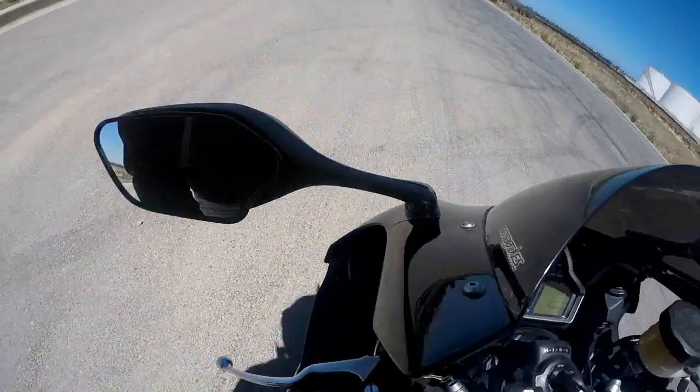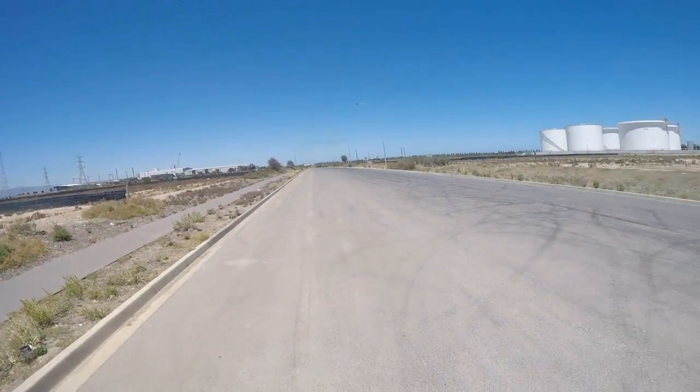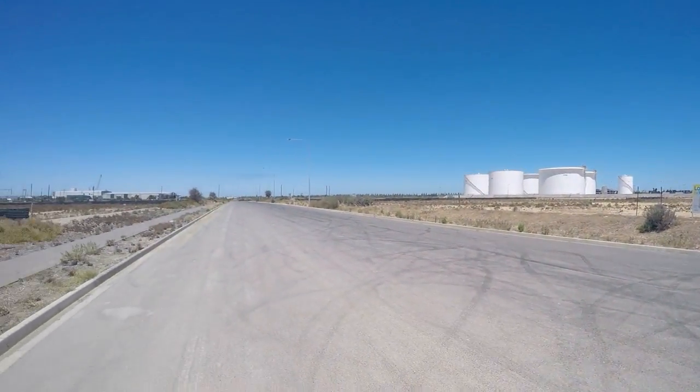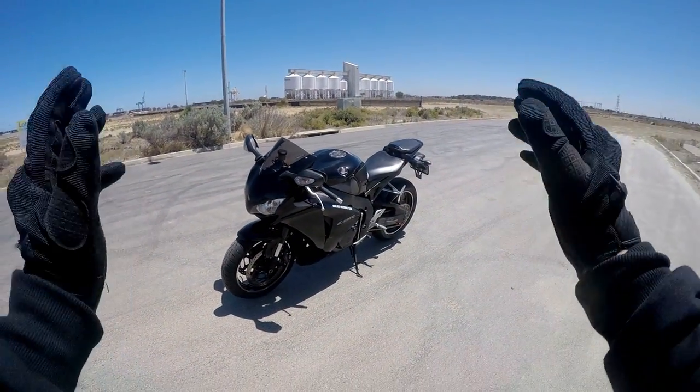I'll keep my visor closed so the wind's not too bad for the video. This is the bit of road I'm going to be riding on, teaching you guys how to learn.